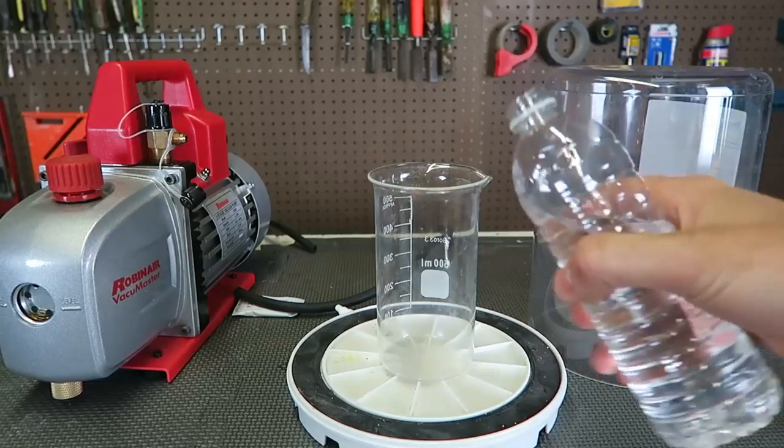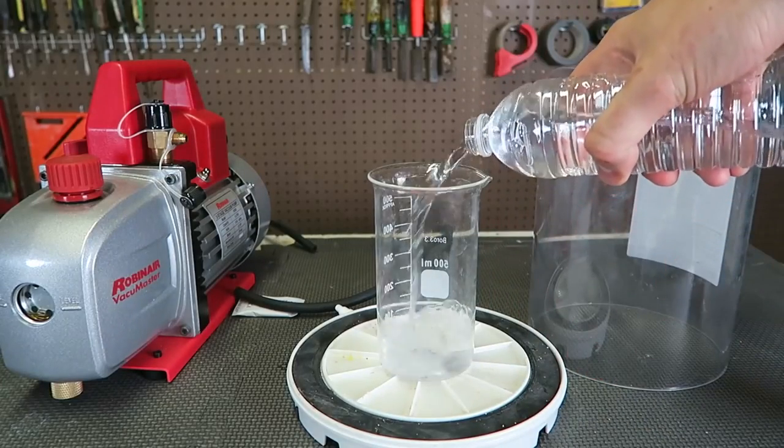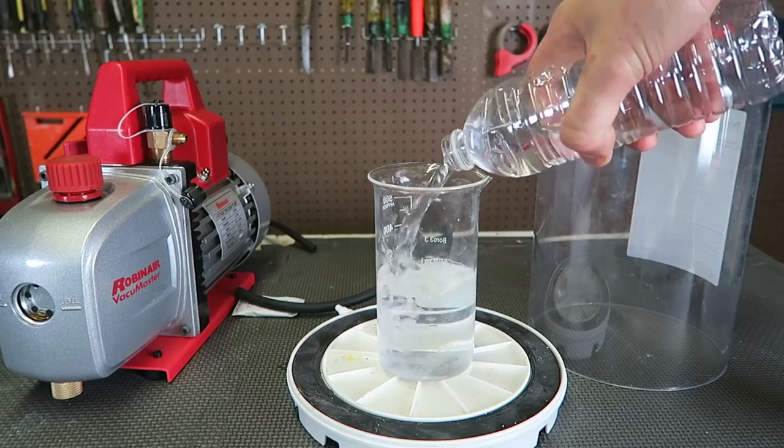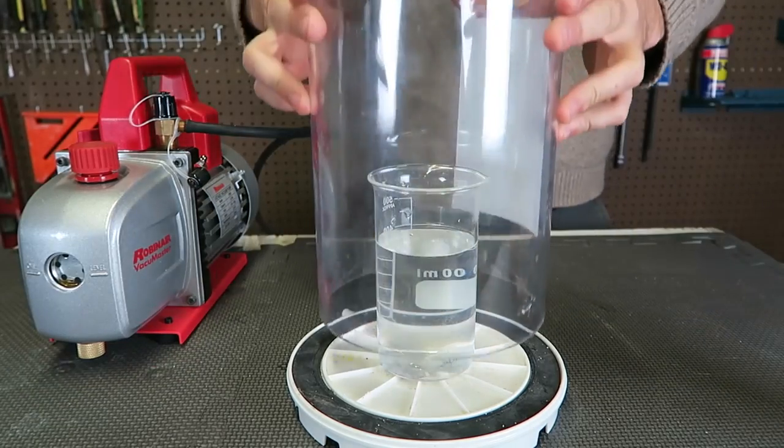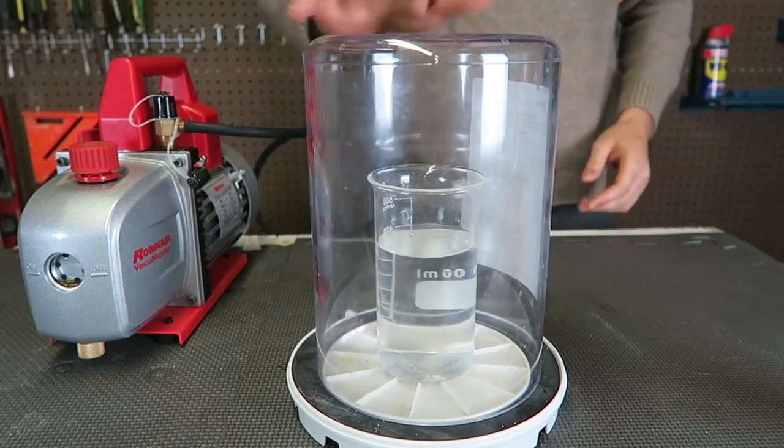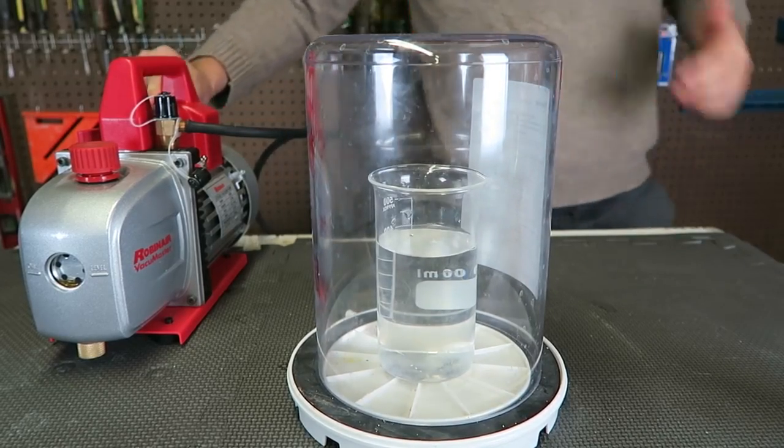What's up guys? I've been reading comments and a lot of you have been asking to put water in a vacuum. So let's check it out. I got water over here, we're gonna fill up the beaker with water, then we're gonna cover it with the vacuum chamber and turn it on to see what happens.